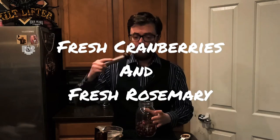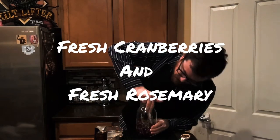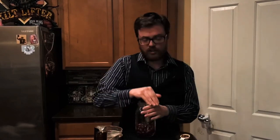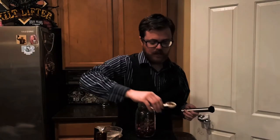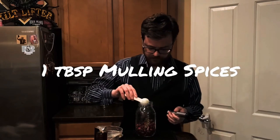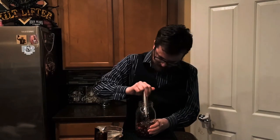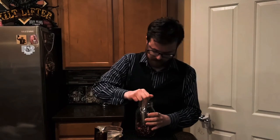Alright, Drinking Buddies, today we're going to make some Christmas Infused Gin. We're going to begin by filling up a mason jar about a third of the way full of cranberries and some fresh rosemary, and then we're going to muddle. We're going to add a tablespoon of mulling spices and muddle that as well.